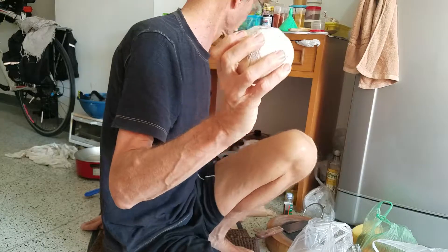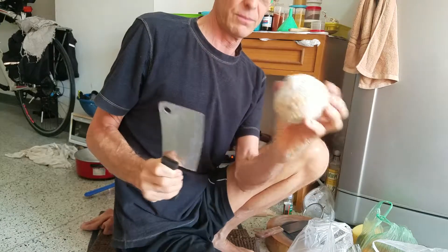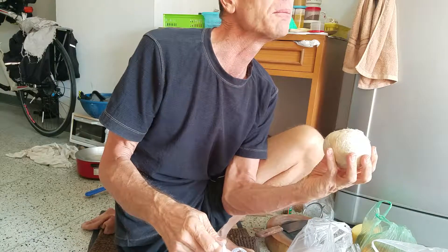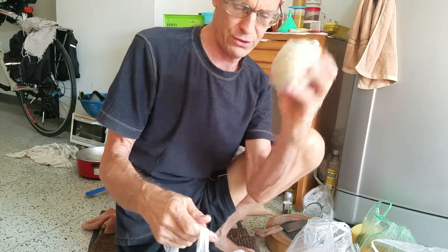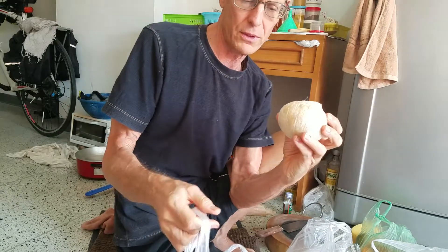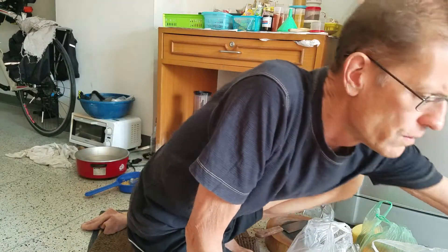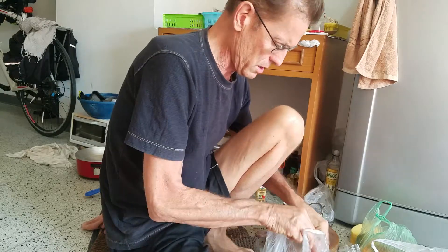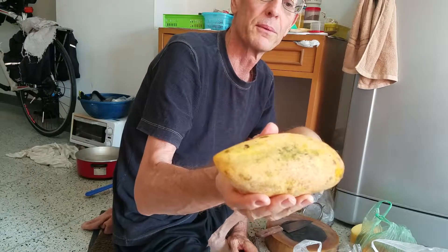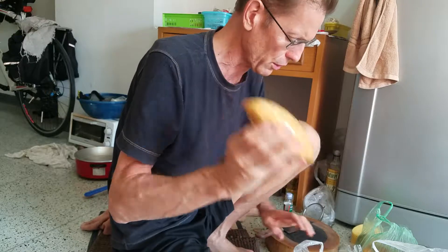Then coconuts — get your cleaver and you whack them open. Very good. These were 15 baht, which is 45 cents. At other markets they'll be 20 to 25 baht, but if you go to the bulk market you can get them a lot cheaper. And I got three mangoes — really ripe, and they're sticky so they're gonna be real sweet. Three mangoes for a dollar — I got six of them.